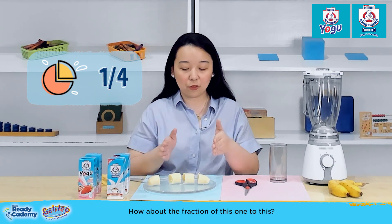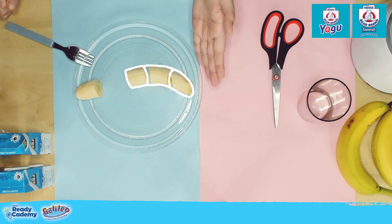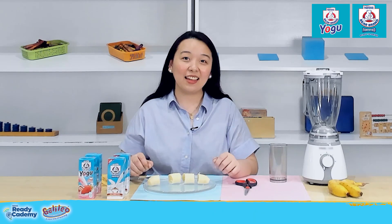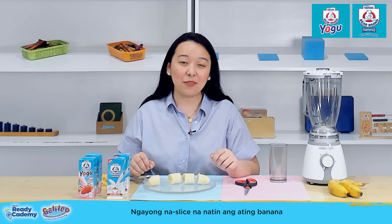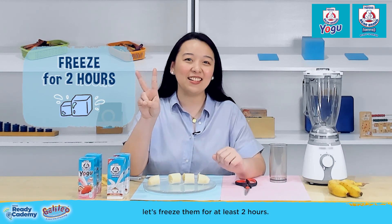How about the fraction of this one to this? That's correct — that's three-fourths of the banana. Now, we've sliced our banana into smaller pieces. Let's freeze them for at least two hours.